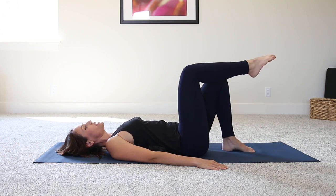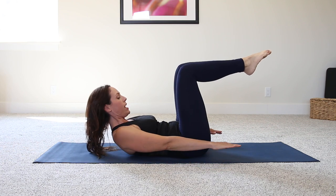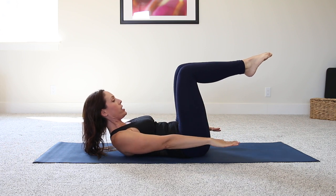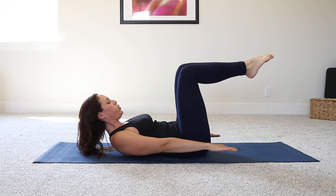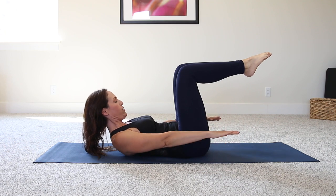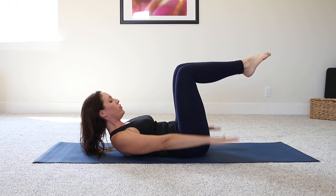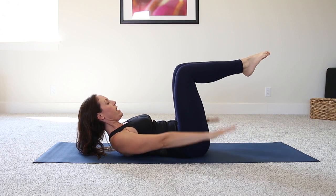Bring your legs into tabletop, keeping that neutral position with the pelvis. Raise up the head and neck from the shoulder blades — shoulder blades are off, gaze is right towards the mid-thigh. Have your hands just here and we're going to inhale for five counts and exhale for five counts. Make sure you're using your core and not straining your neck. Your hands are moving like they're slapping water.